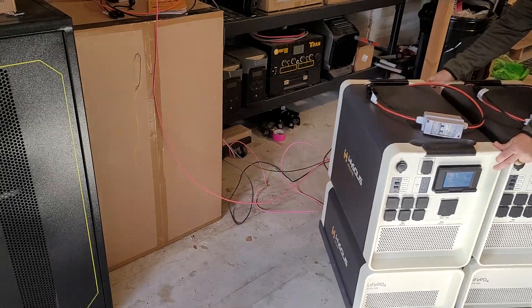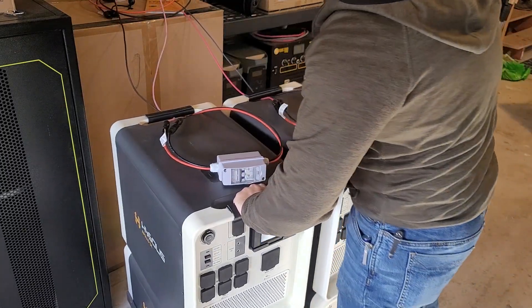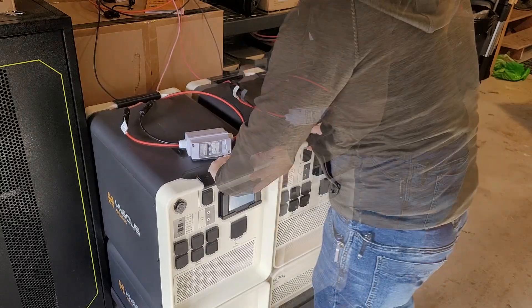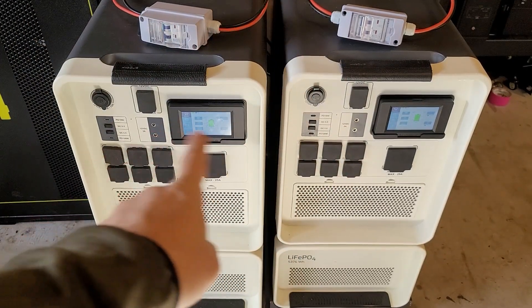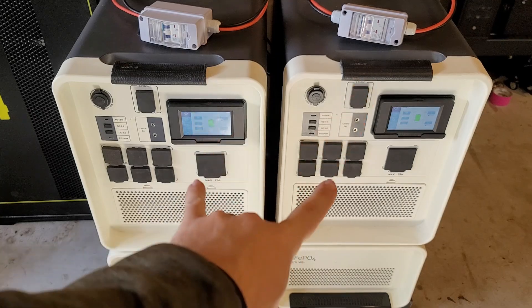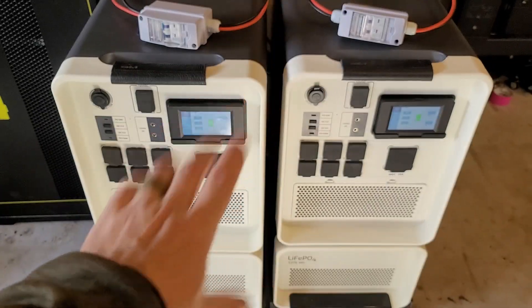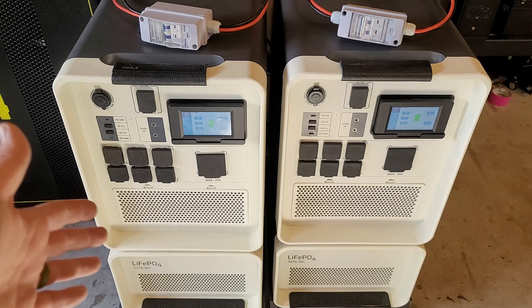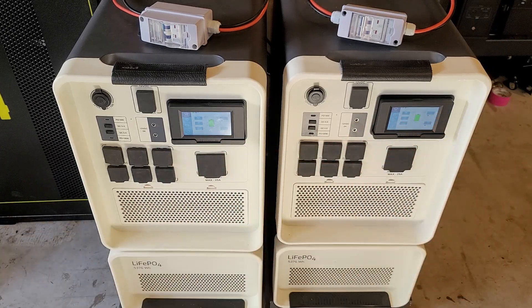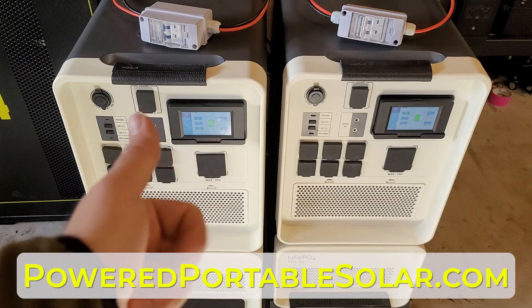This setup is close to 500 pounds and I'm moving it effortlessly because of these carts. The fans are running at full blast and are very quiet. I can park them here, engage the brakes, and in this very compact setup I have 6,000 watts of 120 volt output, up to 8,800 watts of solar input, and 21.5 kilowatt hours of battery capacity. This is capable of running my entire house permanently. Get your equipment from poweredportablesolar.com — be prepared, and I'll see you guys in the next video.